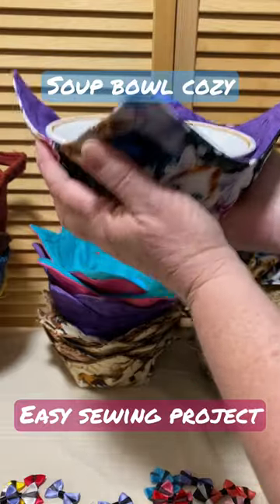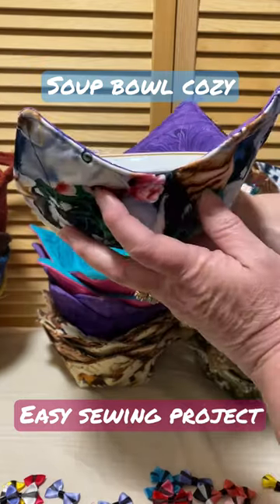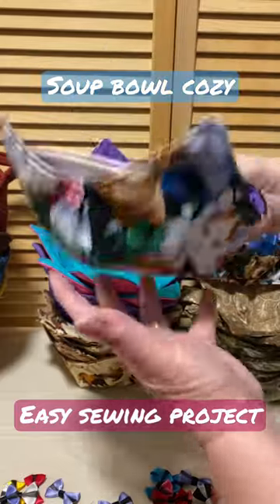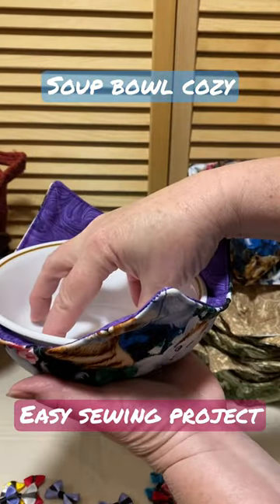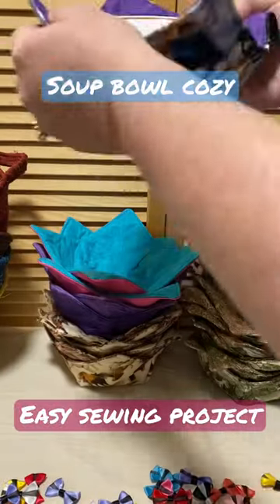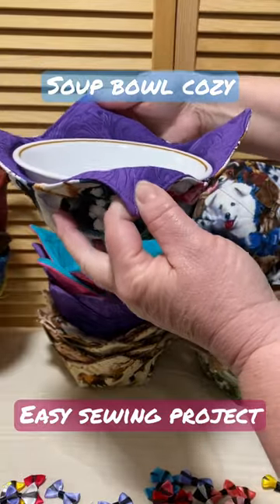They are so you never get your fingers hot again, never get your fingers cold again — perfect for the evening sundae ice cream or your leftovers. Put your leftovers in the bowl, cover it up with a paper plate, pop this in the microwave, take it out of the microwave holding the edges. Never burn your fingers again.